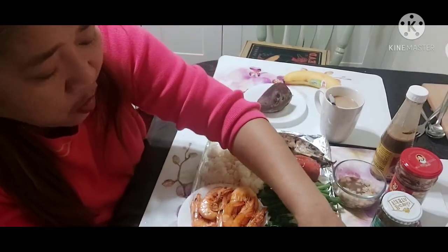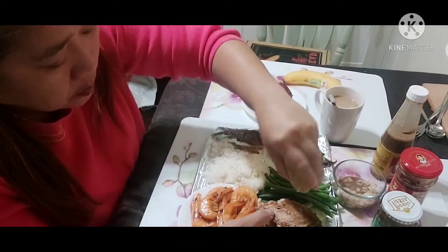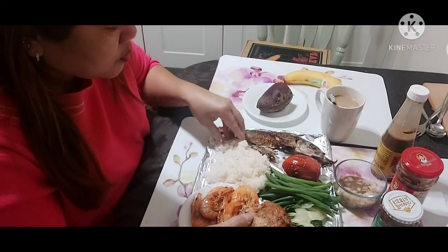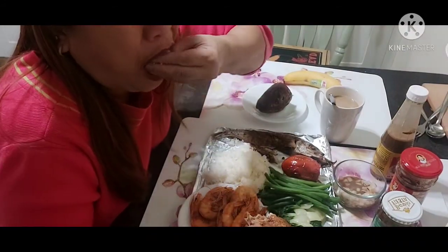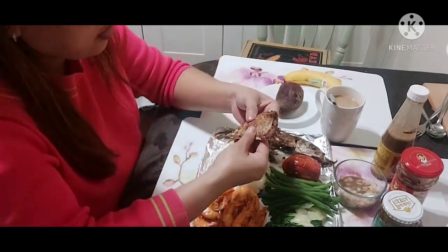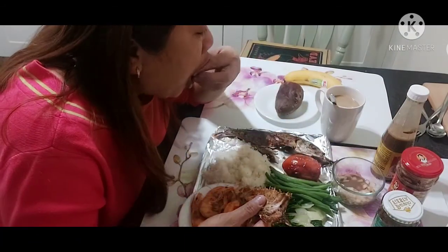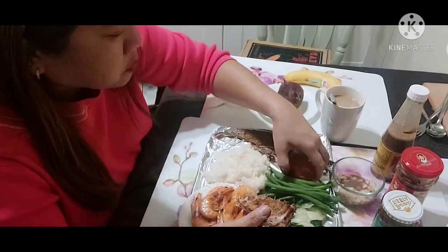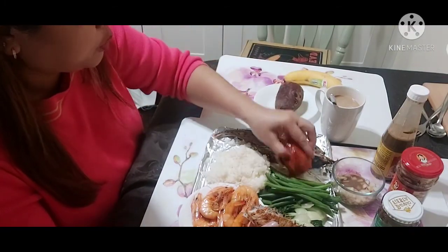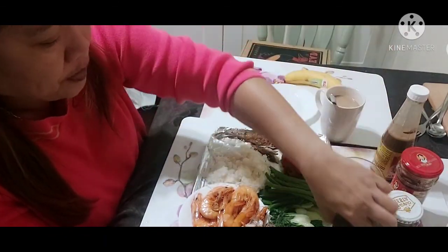I'm gonna get my lime, guys. There's a syrup on the galunggong — galunggong sa bagoong. While I was frying the fish, I put this in together. My papa used to make this. I didn't plate it separately.